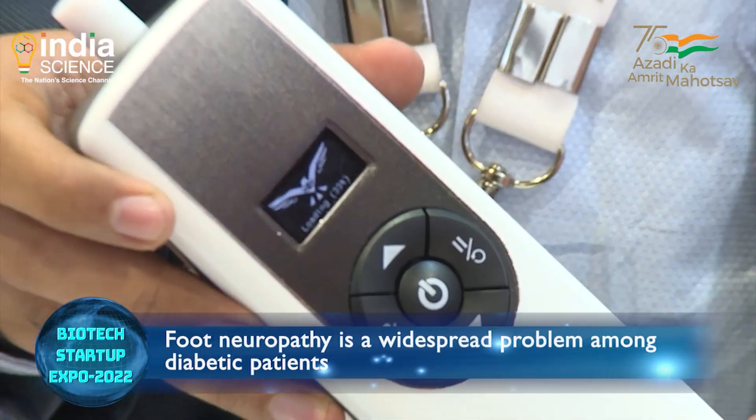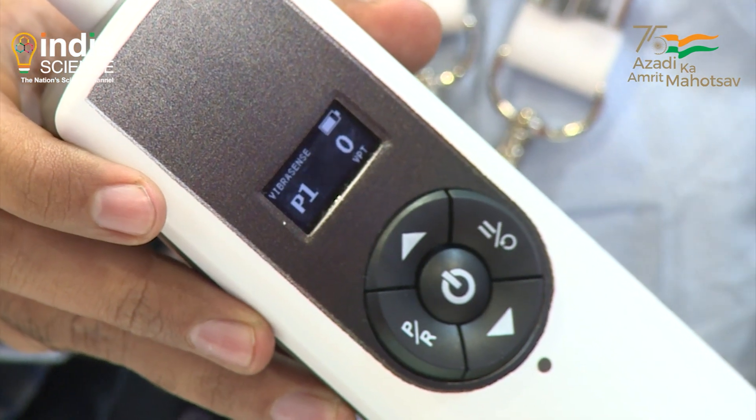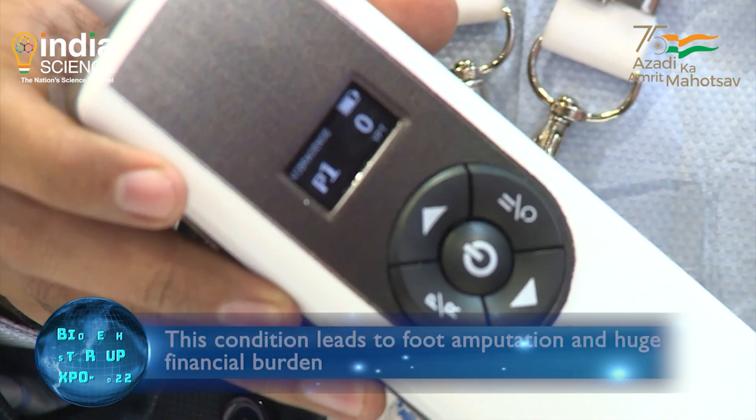So what is the problem? Every 30 seconds there is one amputation happening because of diabetes. More than 400 million diabetic patients are prone to this problem. Every time a patient undergoes foot surgery, either the patient or the society needs to spend 2,000 US dollars — approximately 1.5 to 3 lakh rupees.